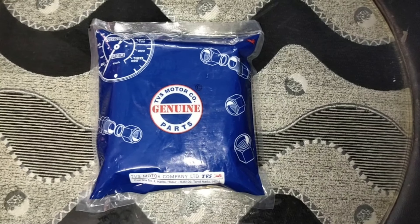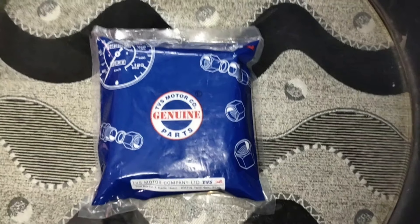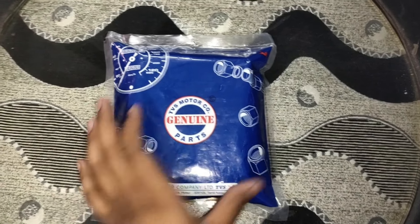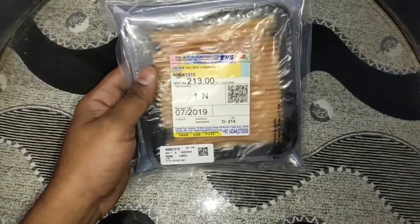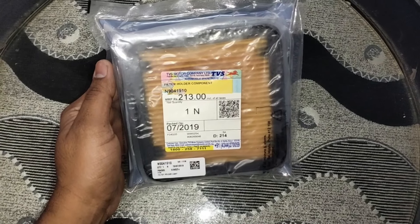Hey guys, welcome to my channel Banglu Motorblocks. Today's topic will be on air filter. In this video I'm going to show you how to change the air filter for Apache RTR 204V. This is the air filter which I got for 213 rupees and the part number is N9041910.